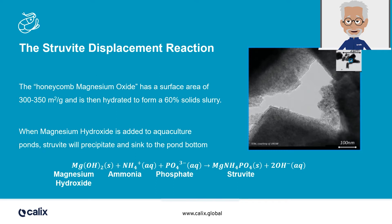Let's have a look at the struvite reaction, which is also known as magnesium ammonium phosphate. This reaction takes place when Aquacal Plus is added to the water. Struvite is precipitated, taking out ammonia and phosphate, and at the same time absorbing iron into the struvite while precipitating suspended solids. This gives much better clarity to the pond.